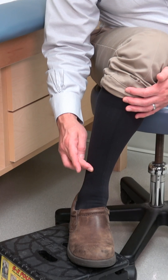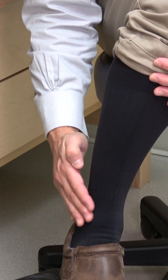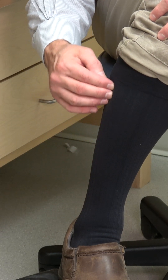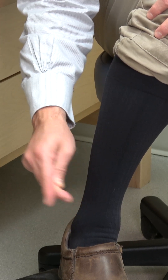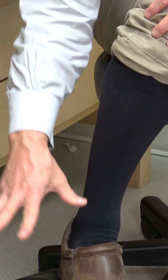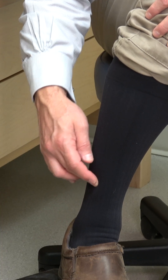The superficial peroneal nerve comes out from the deep fascia about a hand's breadth above that ankle bone. It's on the far outside of your leg and you can tap just in front of it. Tapping up the ankle, if you come to a spot where you feel an electricity jolt down to your foot, that is most likely the superficial peroneal nerve.